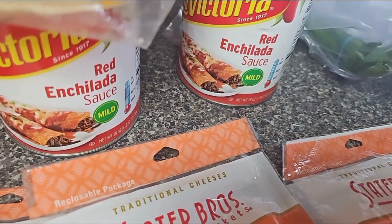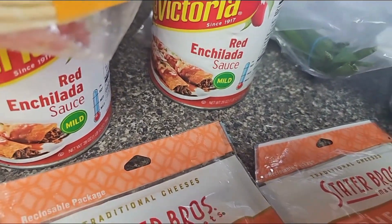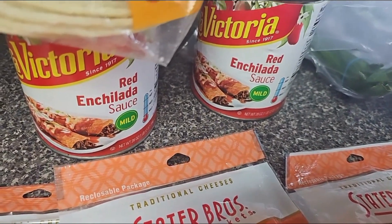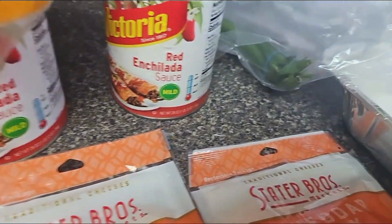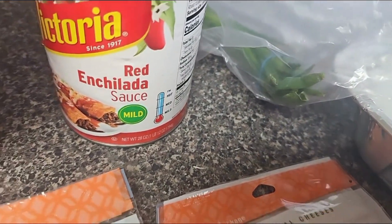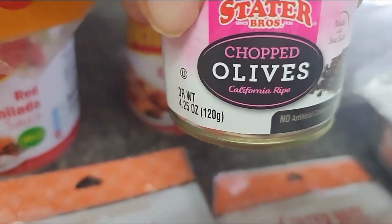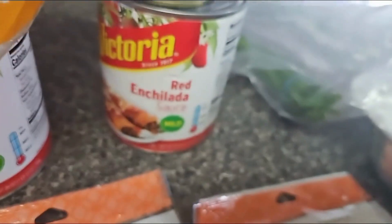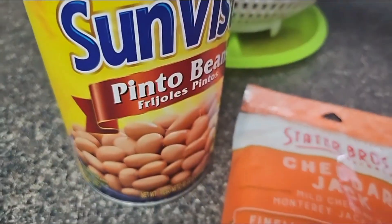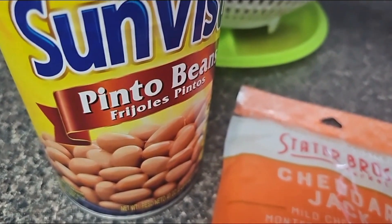My children prefer chicken enchiladas with green sauce, but I've made those so much over the years and I just love my red enchiladas with ground turkey. So that's what I'm making today. I also have green onions that I'll be putting on the enchiladas and some chopped olives as well. And I'll be making some pinto beans to accompany the enchiladas along with some homemade Spanish rice.